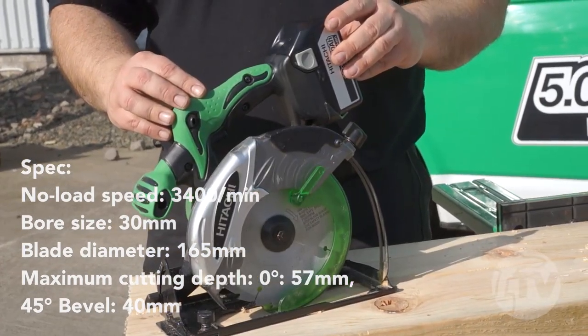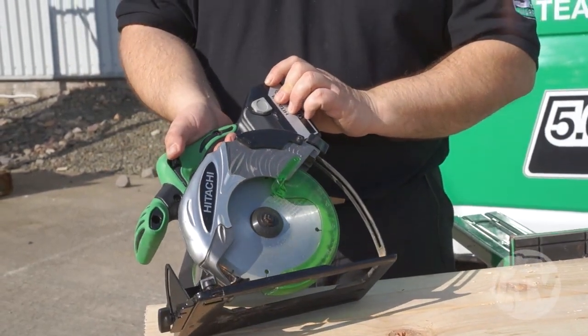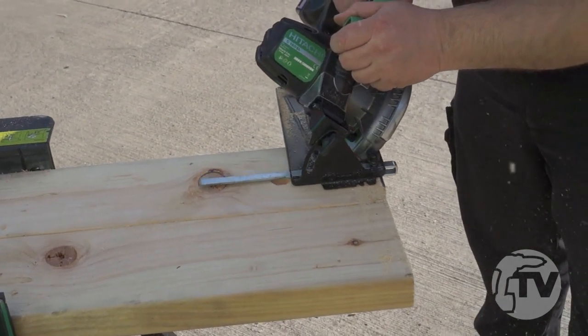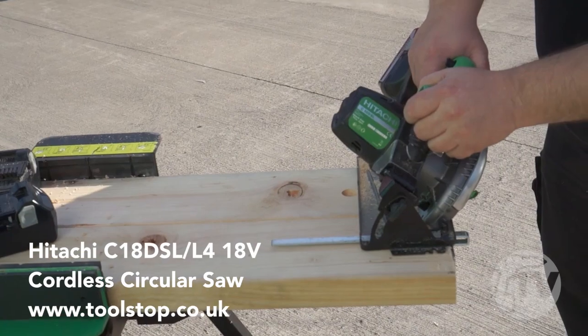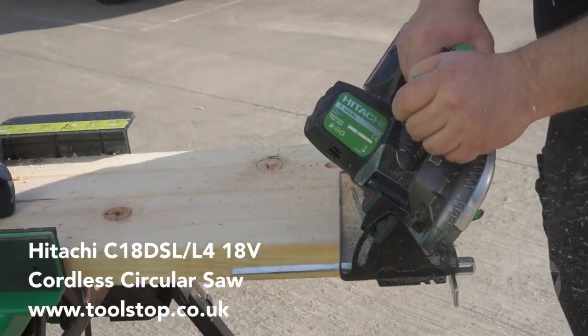This saw also has an electric brake as a safety feature. This machine also utilises the multiplex protection circuit — if the saw encounters too much resistance, the battery will stop the machine from overstressing. If this happens, just bring back the saw and start again.